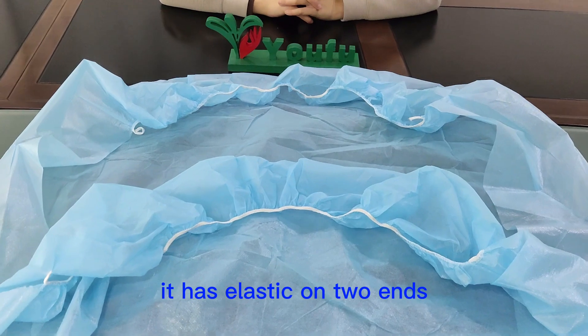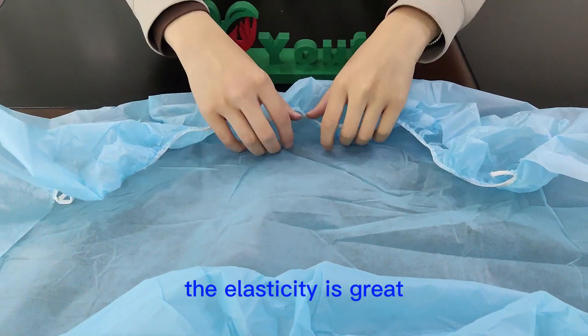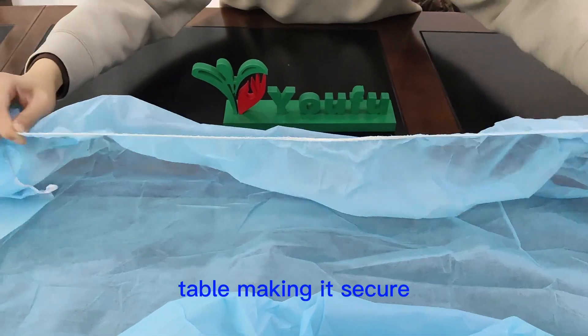It has elastic on two ends. The elasticity is great, which can prevent the sheet from sliding along the bed or table, making it secure.